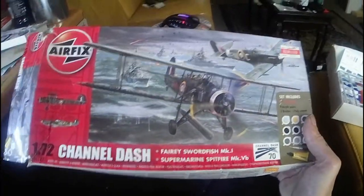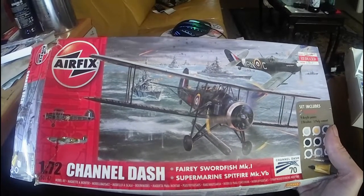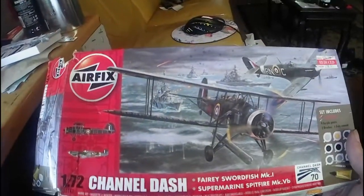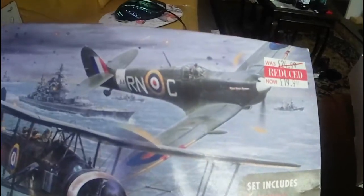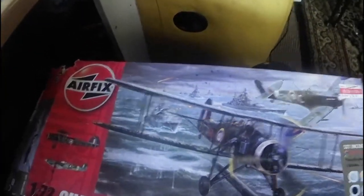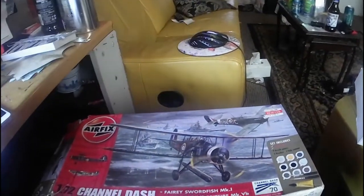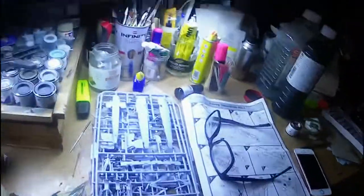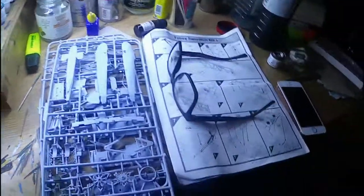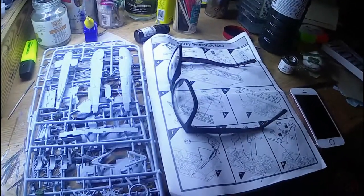Hi people, great to have you back. Today I'm starting the Sopwith - sorry, Sopwith Pup with Muppet Fairy Swordfish Mark One from the channel dash collection that a dear friend kindly gave me. I've already built the Spitfire, so I'm going to start this one finally after waiting weeks and weeks. I've got a selection of elastic threads for the rigging, and I've already made a little start - been painting the interior green on some of the parts. I'll get the rest of the interior bits painted the correct colors and bring you back once I've stuck a few bits together.